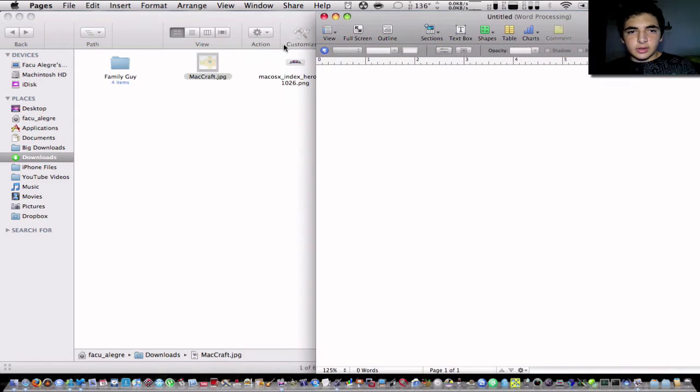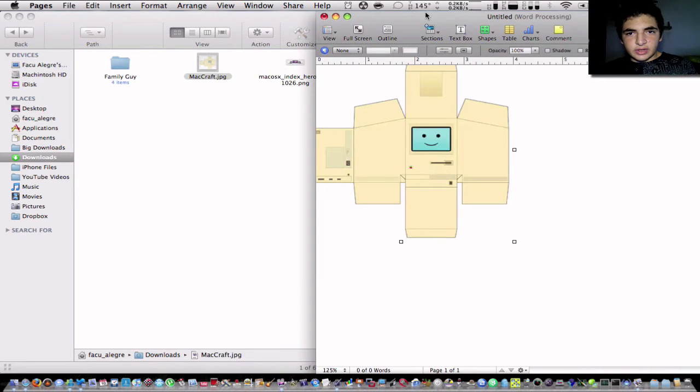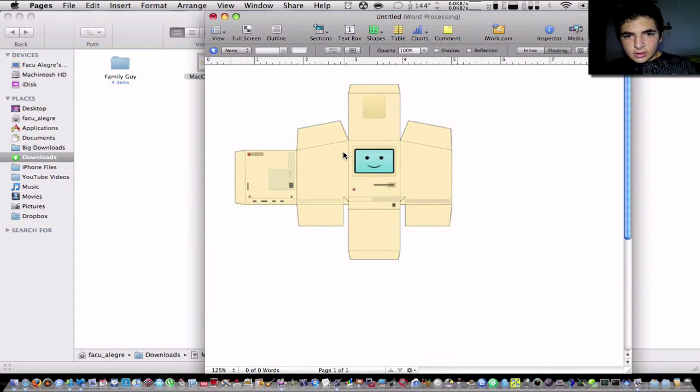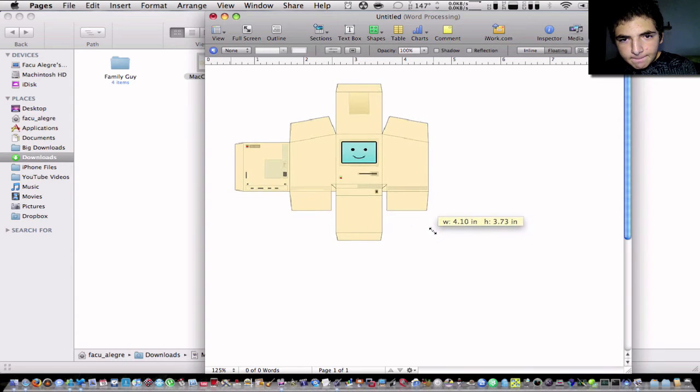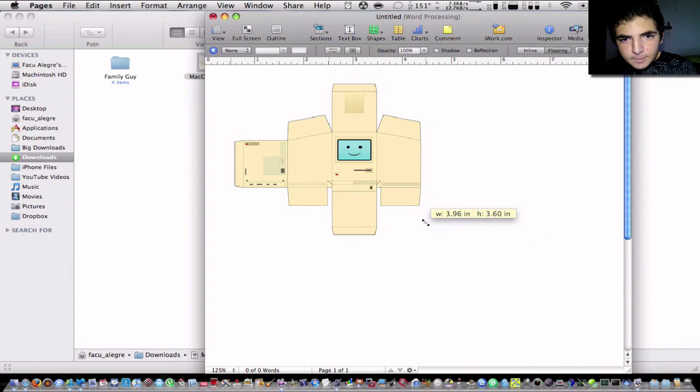I'm going to do it again — I want to see what the original size was. I'll resize it a little bit, make sure it looks pretty good. That looks pretty good, so I'm going to click on Print.